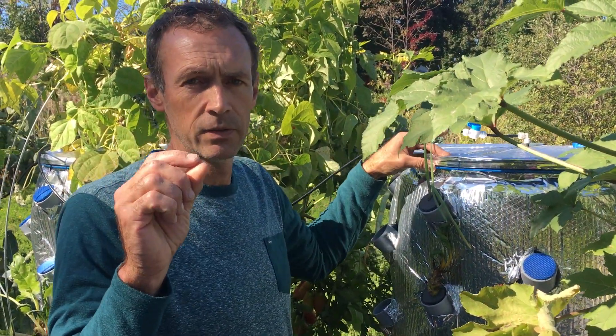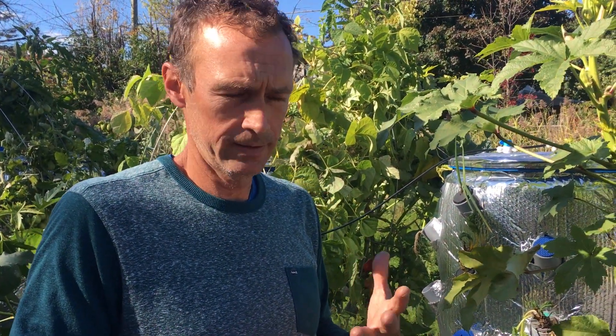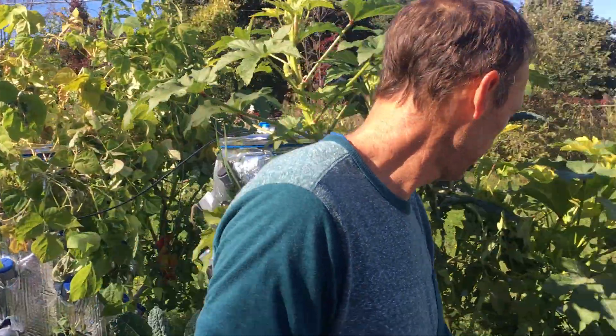These are high-pressure misters supposed to bring the mist down to 50 microns — that's what NASA has researched and what the industry recommends for root hair development. From my research, the only way to attain that fine mist is high pressure. Other systems like a drip system — like the tower garden — are more hydroponic, with water directly touching the roots.